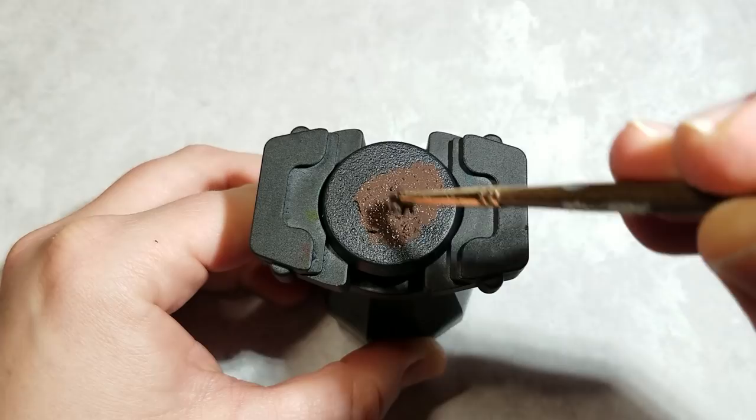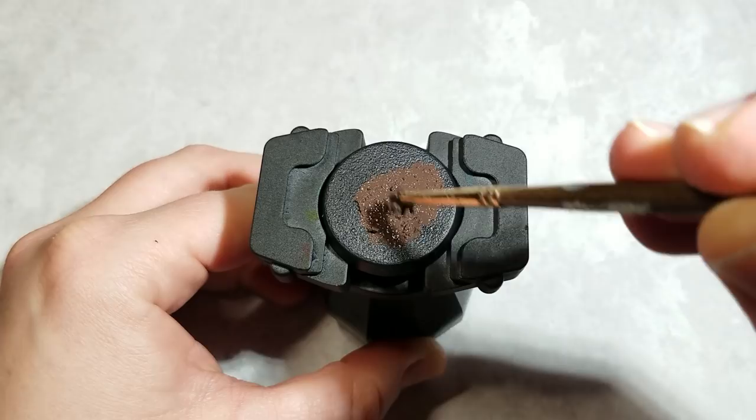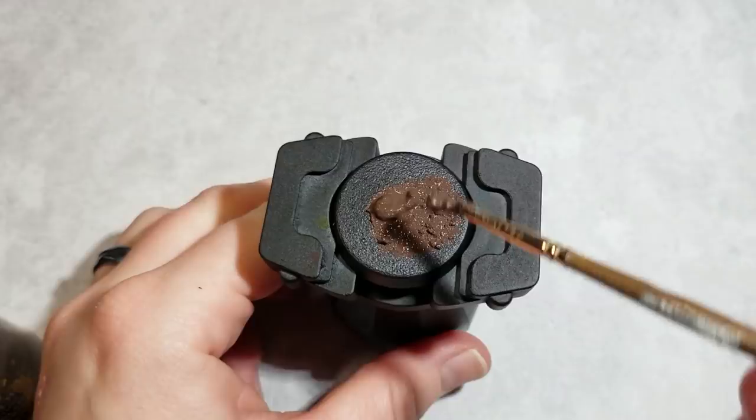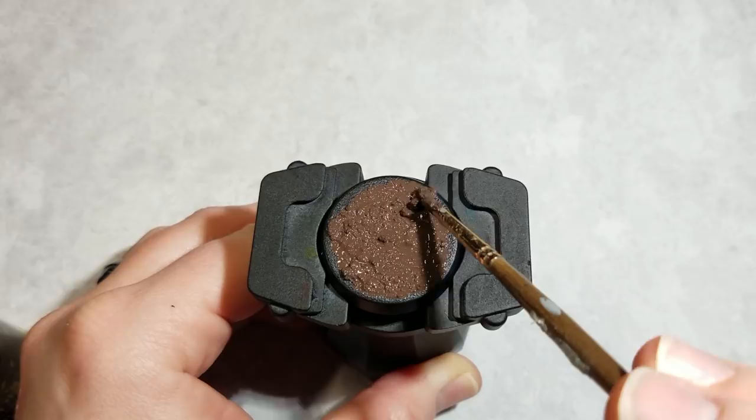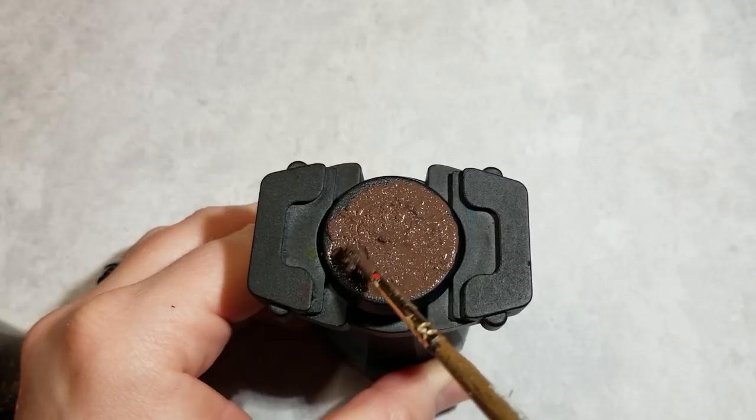First things first, you're just gonna put down a layer of Stirland Battlemire. As you can see this is a very chunky thick paint so do not water it down — it's intended to look the way that it comes out of the pot, which is very gritty. There's really no trick to applying it; you just lightly spread it around. You can use the Citadel texture spatula, but I personally just use a really old brush that I don't mind getting messy. I'll later use this same brush to apply the glue as well, so any beat-up old brush will work just fine.